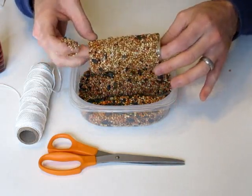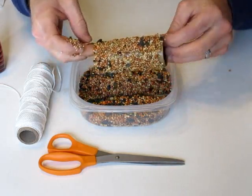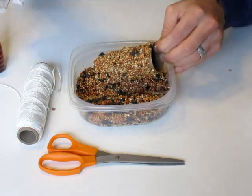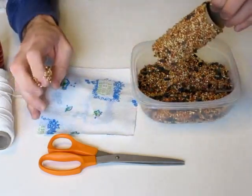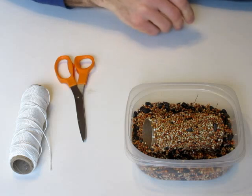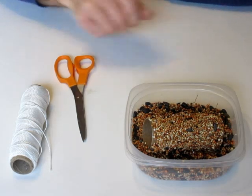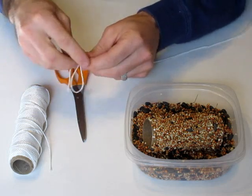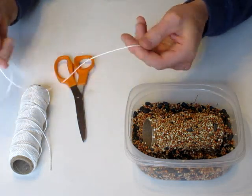Once you get it completely covered in bird seed, take it, maybe get a napkin and stick it on the napkin and give it some time to dry. Once it's had time to dry, take your string and your scissors and cut off a section, probably about two feet long.